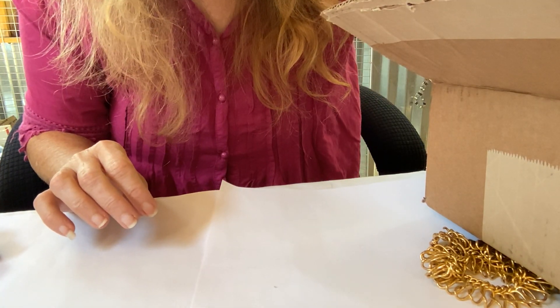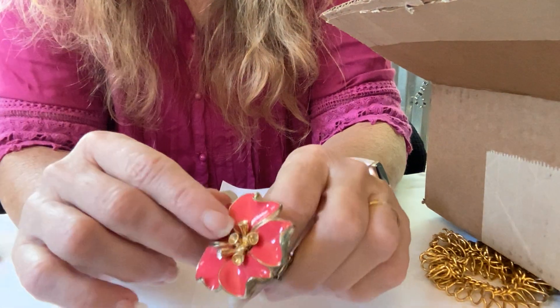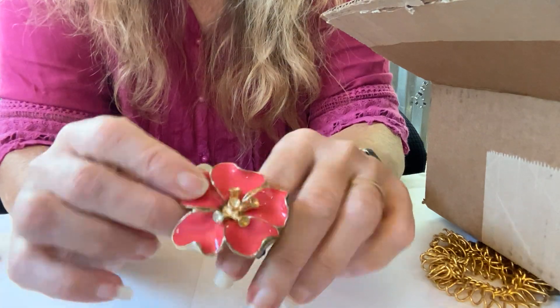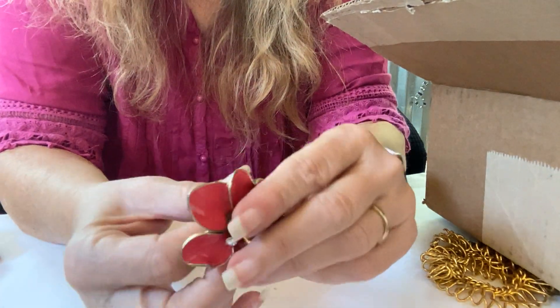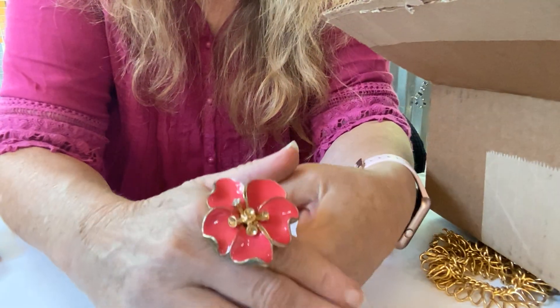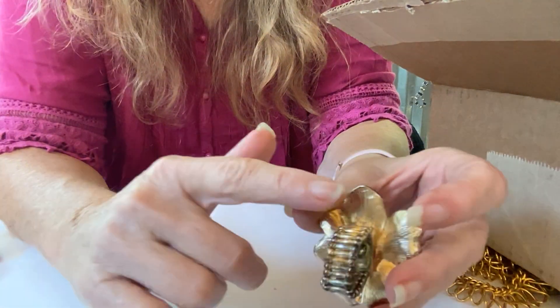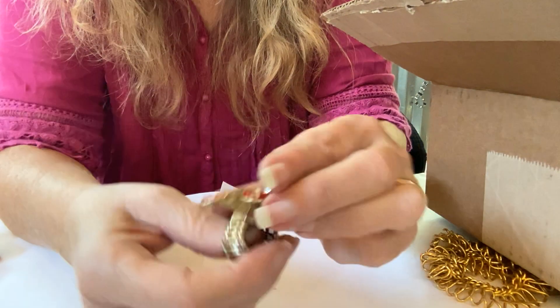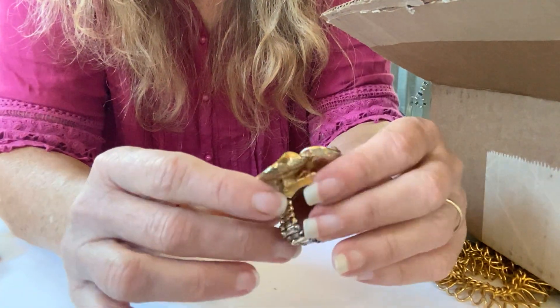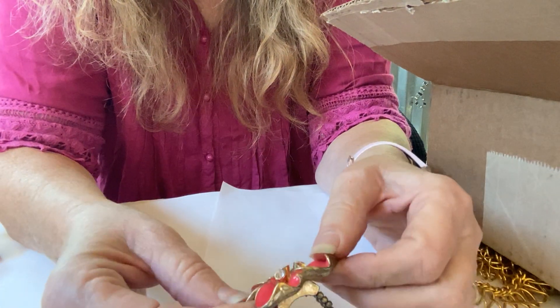Another ring — oh wow, this thing is wild! And it is missing stones, but this is a statement ring if I have ever seen one. It's stretchy. There's some wear on the bead part but you would never see that part. It is missing all but the one stone, so that might go in a repair craft lot.